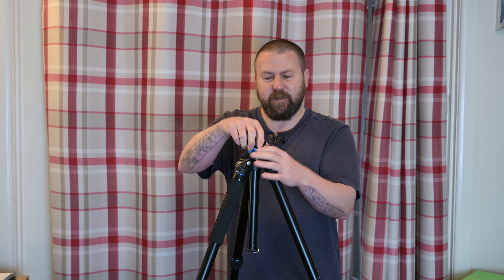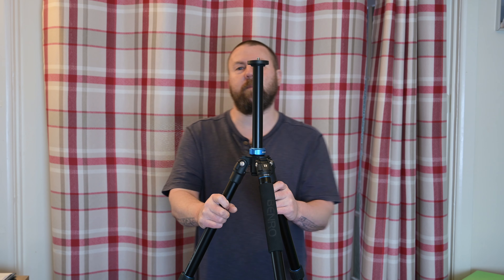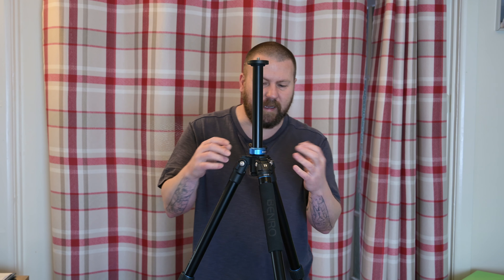Now when you are mounting your Star Tracker, absolutely never raise the column — it is much more stable when it is down. I can show you: if I raise it up, straight away it becomes a lot less stable. It's not bad to be honest, but you can't turn this center column, so that might put some people off. It is a bit of a pain sometimes.